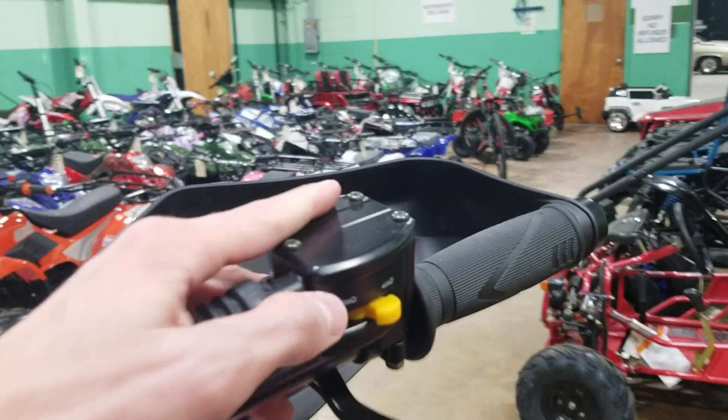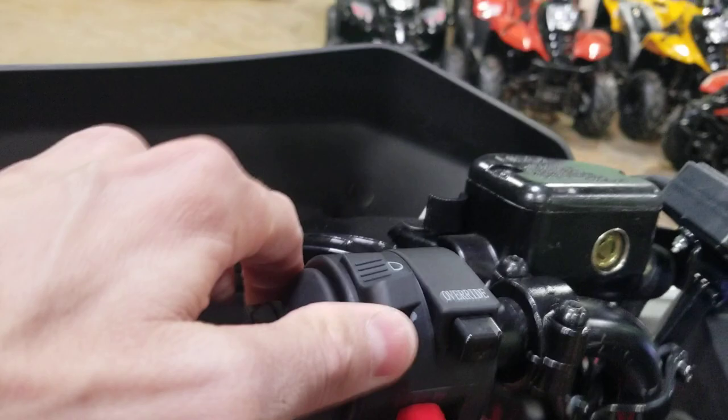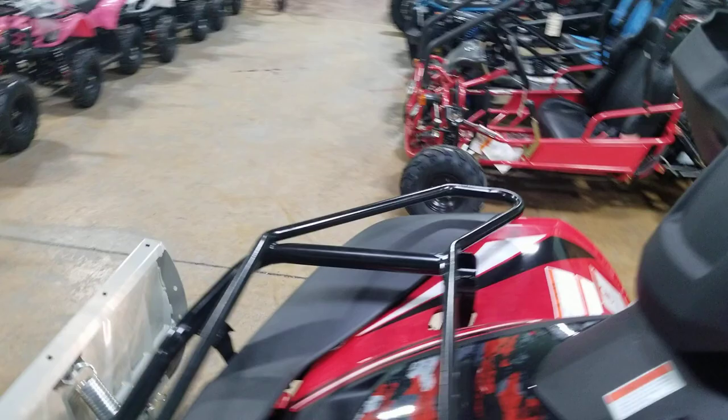The other thing I want to show you: you've got your two-wheel drive switchable to four-wheel drive, so you can easily do that — pretty self-explanatory. You've got your lights on and off, pretty simple. High beam, low beam.